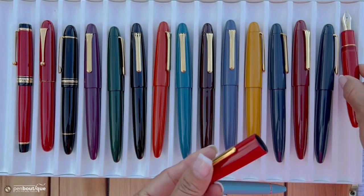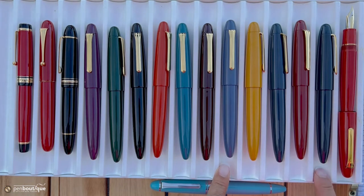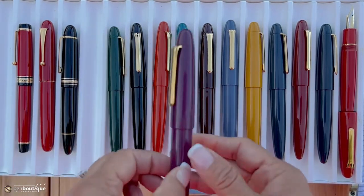Let me go over the colors. This is the cherry red, the second one here is dusk blue, then wine red, slate blue, sunflower, smoke gray, maroon, teal blue, amber, black, and pine green, and this one is a lilac — I love this color too, beautiful.